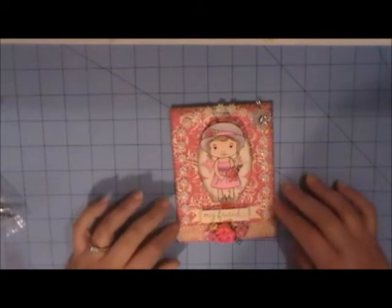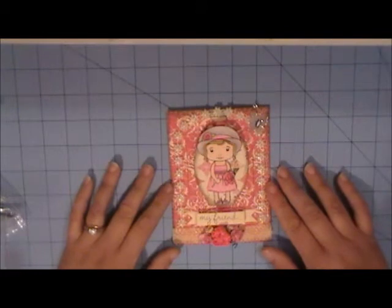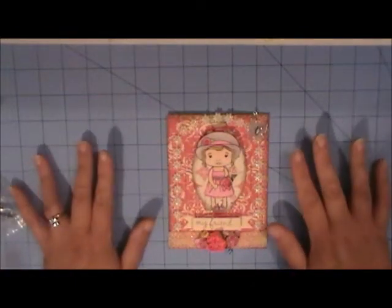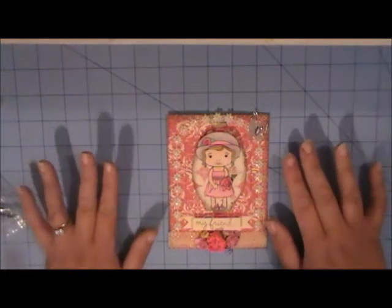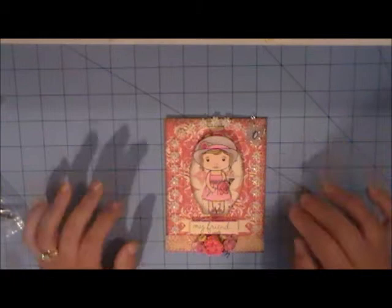Hi ladies, welcome to another video with Leslie. Today I'm going to show you my Sneak Peek Sunday project for MB's Treasurista. The last Sunday of every month we have a project that is due, showing all the new products that are going to be coming available on July 1st in the store. This is just giving you a sneak peek at what's coming, and let me tell you ladies, this month is a fabulous month for MB's Treasurista with lots of cool and exciting new products.